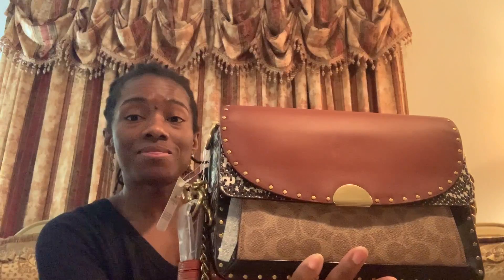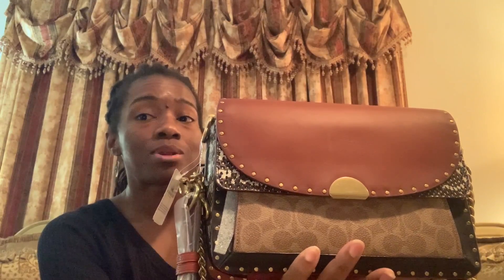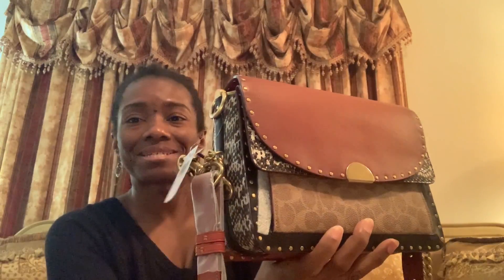Just for reference, the zipper does say Coach 1941. Absolutely gorgeous bag — could not be happier. I will definitely come back and do a review on this bag, but for now here she is: my Coach Dreamer Shoulder Bag in the coated canvas signature and exotic print. Thank you guys so much for watching, and until next time, you guys have an awesome evening. Bye bye.